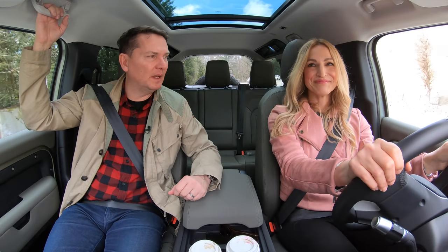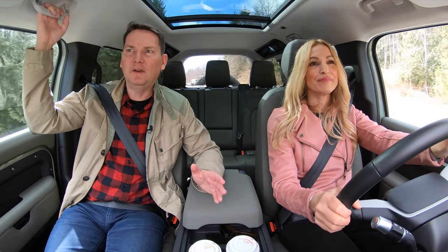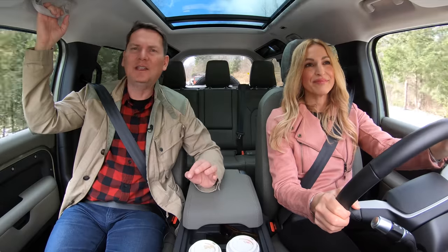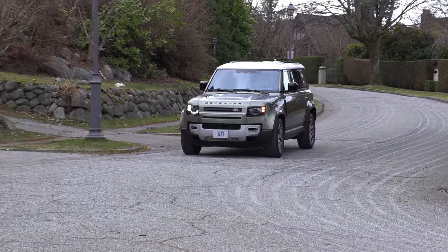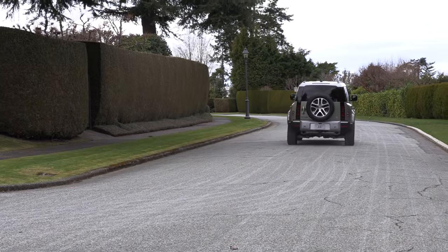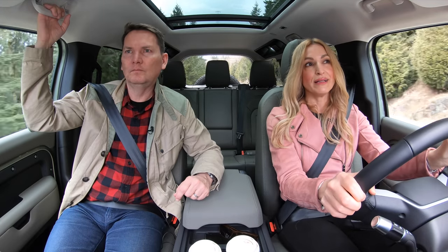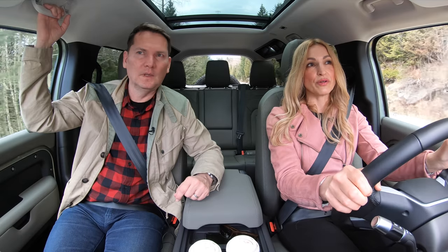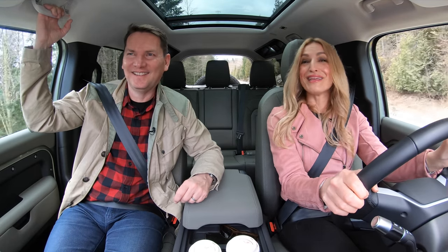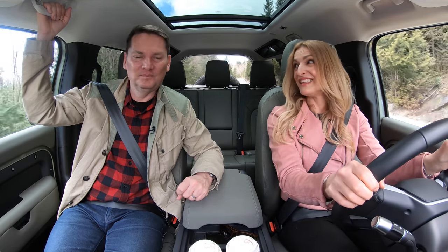Holy crap, this thing's expensive. The top trim is $96,000 Canadian. That's where the full-size Discovery with a real third row is going to be hard to give up for some people. But this thing is selling like crazy. Everything is à la carte — if you get the lower trim you can add on, including the advanced off-road package. You don't have to go with the $96,000 trim; you can go with the $74,000 trim, which gets you the inline-six, which I think you need.